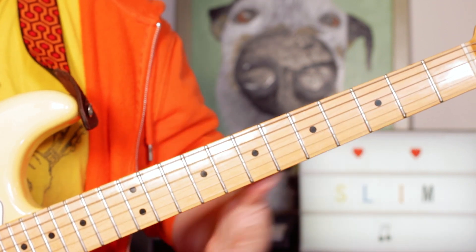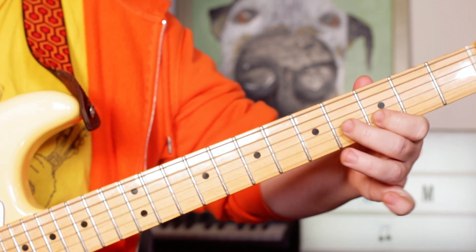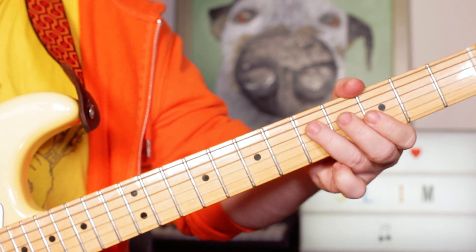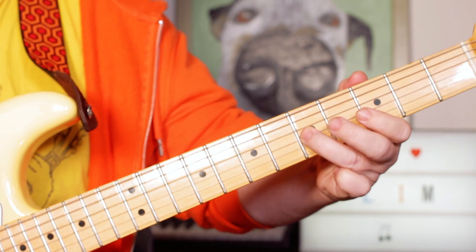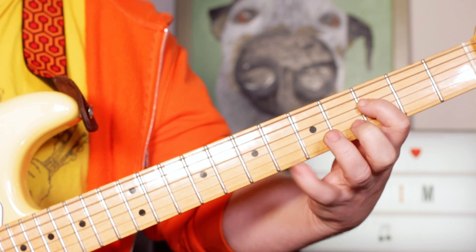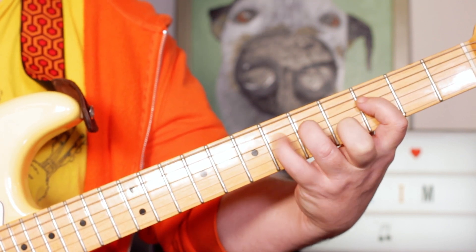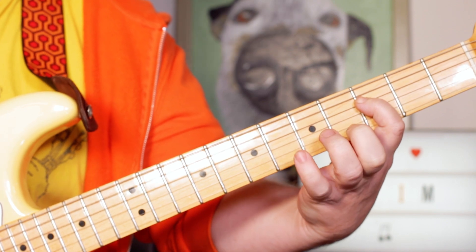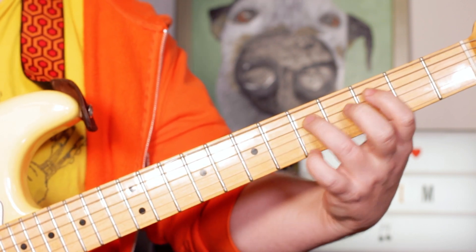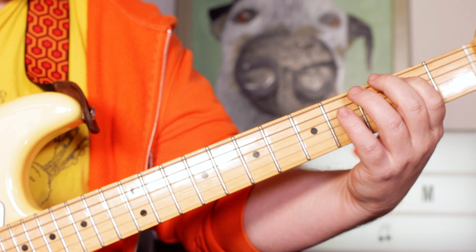Coming down the scale: E flat, D, C — frets four, three, five on B and G — and landing on that G note, fret five on D. Then an A flat, and a little trill: A flat, G, with a pull-off to an F. So five, six, five, three — then back to the G, then a B on fret two on A string, then repeat.